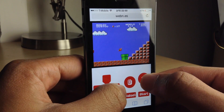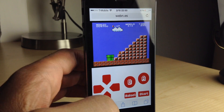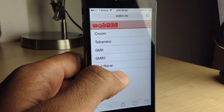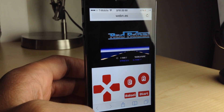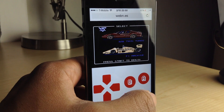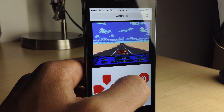This is Web N.E.S., folks — it is super impressive. I guess it's just a technical demo or whatnot, but I'm thoroughly impressed with this emulator that runs directly in your browser. Here's Rad Racer, one of my favorite games from back in the day — one of the racing games — and you can play that here.